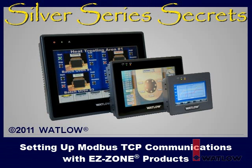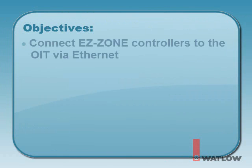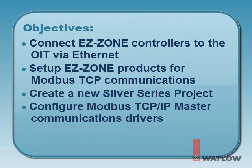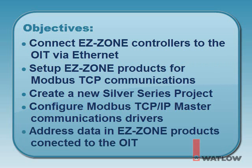Welcome to Silver Series Secrets, the video tutorial series that helps you use Silver Series Operator Interface Terminals with other Watlow products. In this installment, you will learn how to connect EasyZone controllers to the OIT via Ethernet, set up EasyZone products for Modbus TCP communications, create a new Silver Series project, configure Modbus TCP IP master communications drivers, and address data in EasyZone products connected to the OIT.